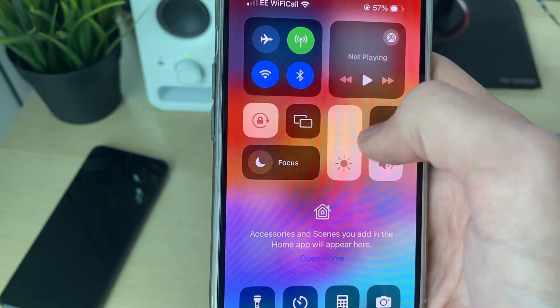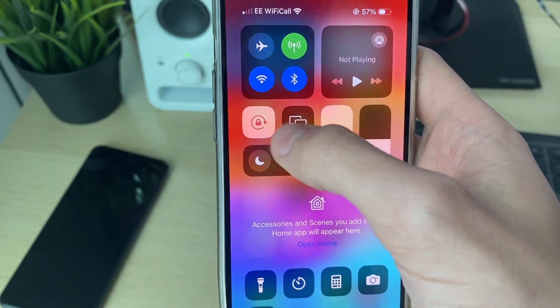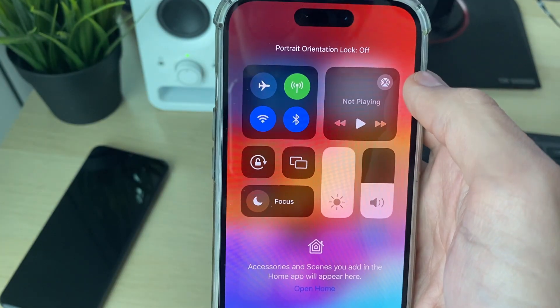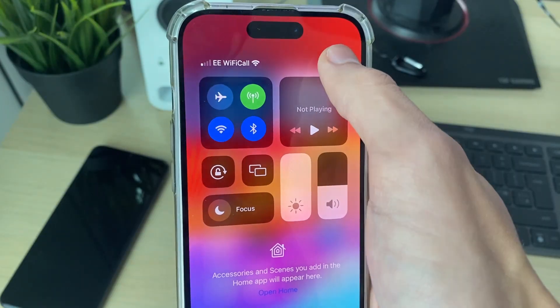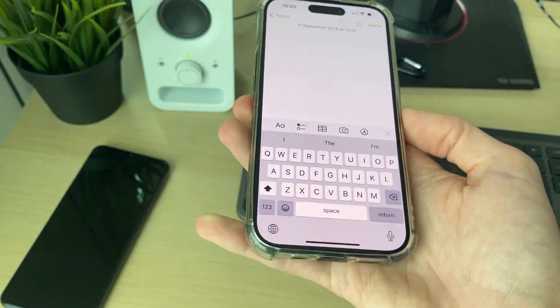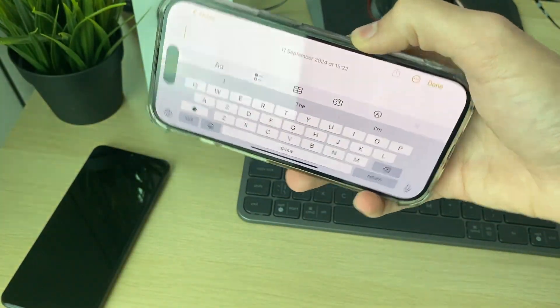Mine's enabled — because it's highlighted it means it's on. Click on it and it'll say orientation lock off. Then try rotating your phone, and as you can see, I now can.